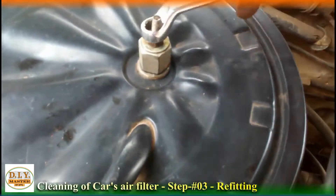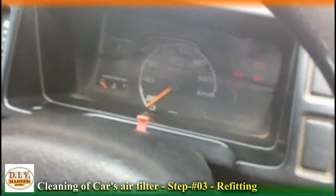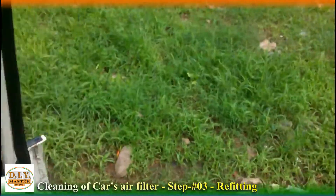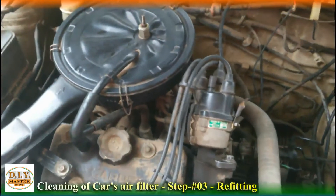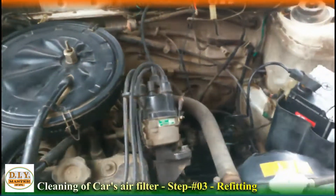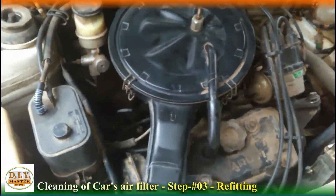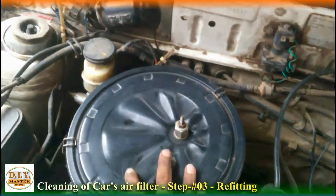Now, if you don't have any such type of tool, then you can also go to a puncture shop — if they have compressor air, they will clean it for you. So we have made it fit. First of all, all the screws need to be fitted. Keep one thing in mind: whenever you remove these nuts, keep applying oil to them. If you don't have oil, you can use the oil from your car's oil check dipstick. Apply this oil in a small amount — this will make it easy to remove next time.